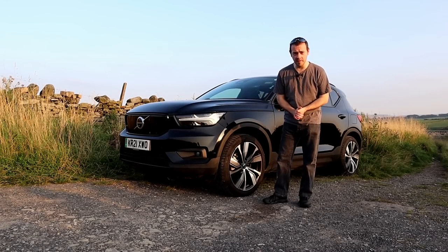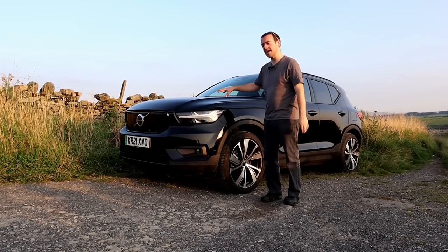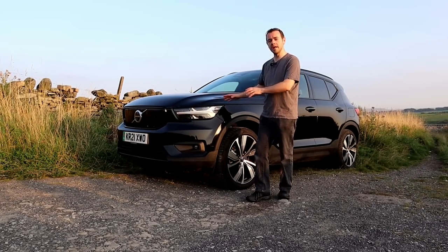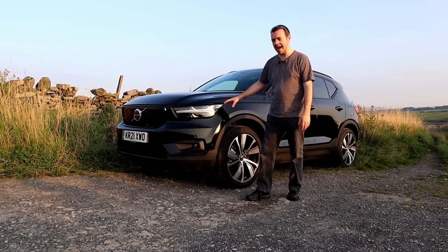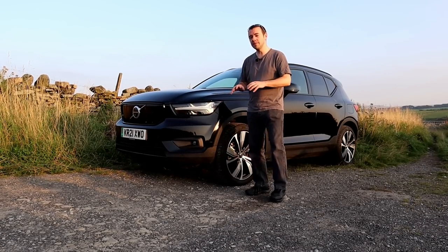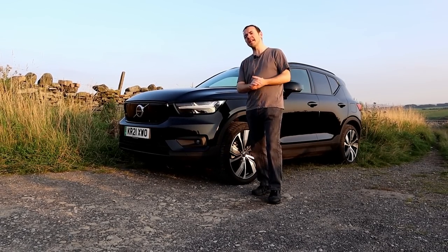Hello, welcome back to the channel. I am EVM and this is the Volvo XC40 — a car we're extremely familiar with because we had the plug-in hybrid version for nearly three months at the start of the year, due to Volvo not being able to pick it back up with the lockdown. But this is the full fat battery electric version. Underneath it's pretty much the same as a Polestar 2, which gives it a bit of a split personality.